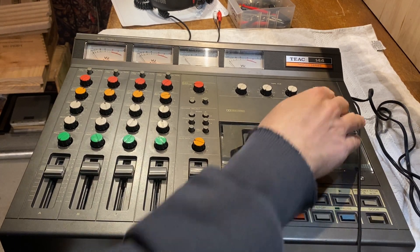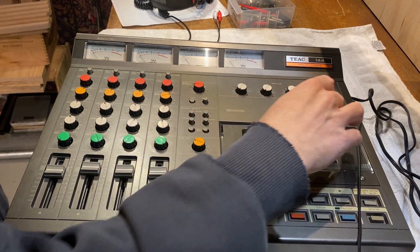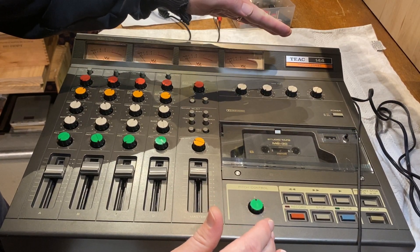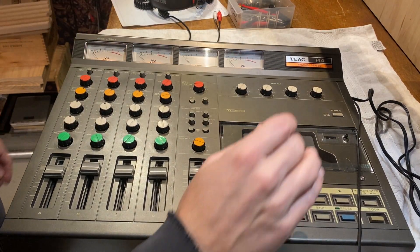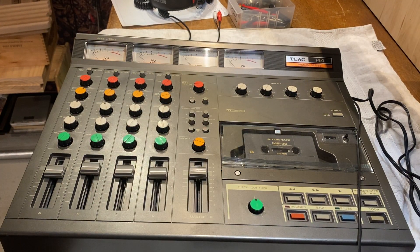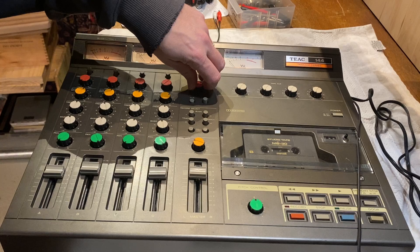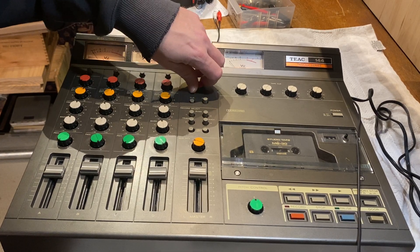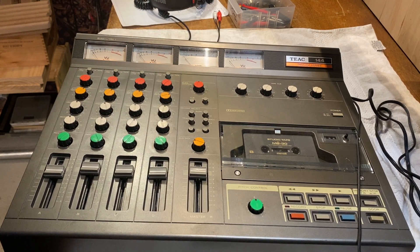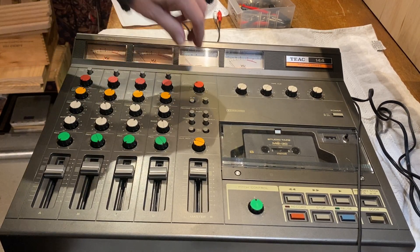Alright, Tascam 144. Got four VU lights — they're a little dim. I'm running my computer through the auxiliary right now, which you can monitor at all times through the headphone. So let's see.